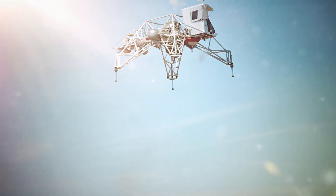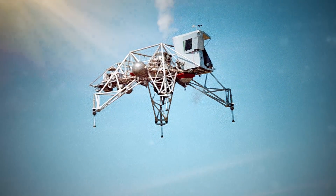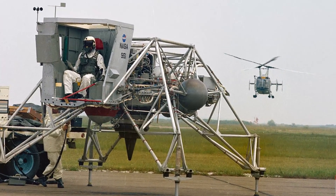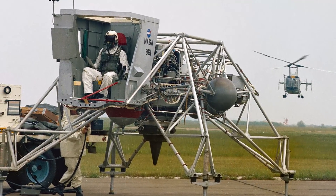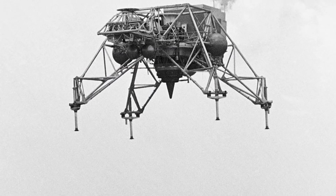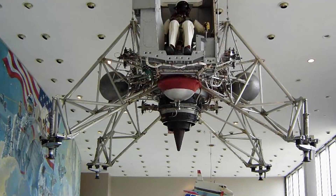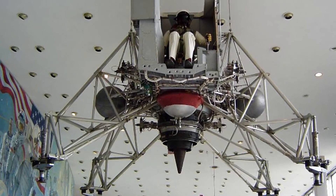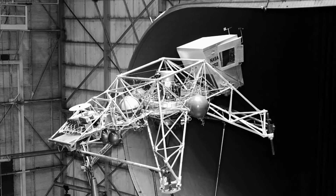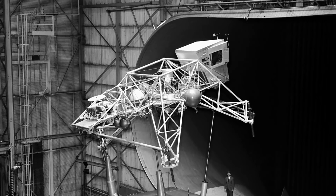Results from the testbeds and further technological developments led developers to the LLTV, or Lunar Landing Training Vehicle, introduced as the new and improved model in 1967. This new vehicle enclosed a pilot on three sides, while the cockpit had a roof, replicating the view and enclosed space that astronauts would have in their actual lunar module. Still, the roof had to be removed soon after installation, as the updated cockpit was interfering with the vehicle's ability to compensate for excessive yaw. This issue led to a crash, but test pilot Joe Algranti was able to eject safely and survive.